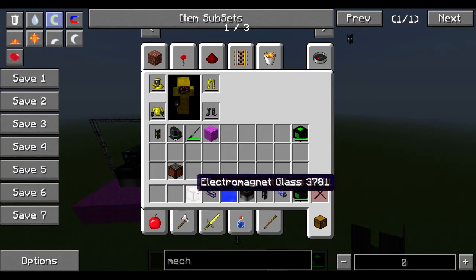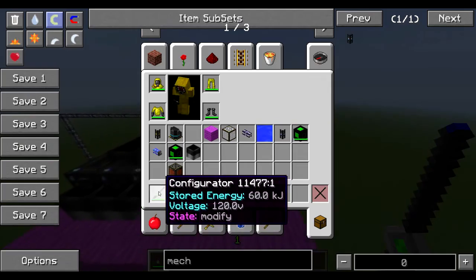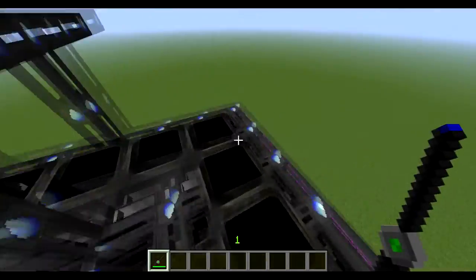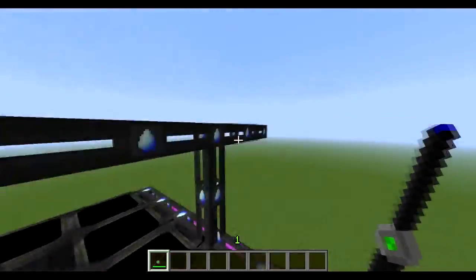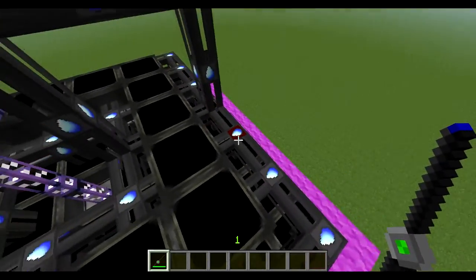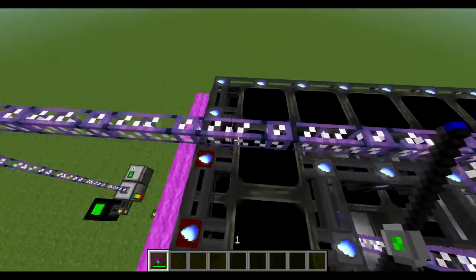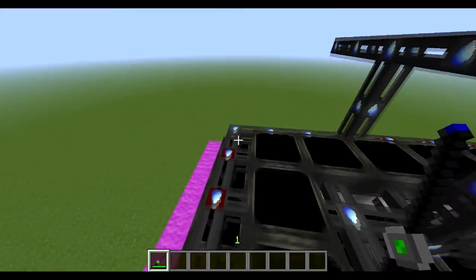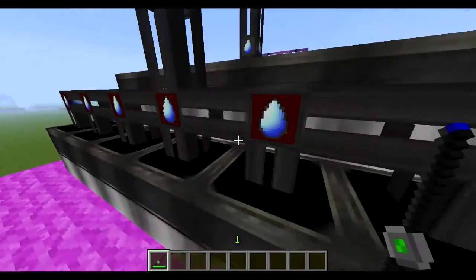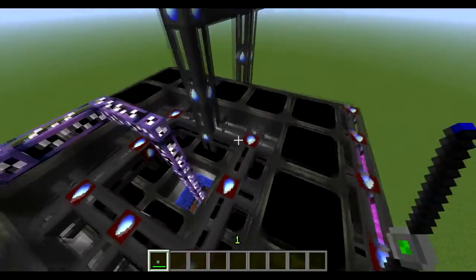Now the one thing that everyone forgets to do when they're doing stuff like this is they forget to use this gadget here called a configurator. You need to make sure that it's on the mode 'modify' — that's very important. When you come over to just these pipes around the middle and the edges — not these ones here — you need to shift and right-click. You should see that the bit that's grey has changed to red, and that tells us that that pipe is going to be taking steam out of the block next to it. That's pretty much essential to this — the biggest mistake people make is not doing this, and then it won't take any steam out at all. Make sure you get all the ones around the outside and on the inside as well.